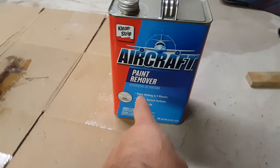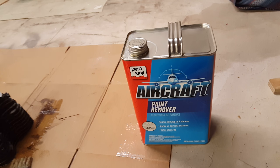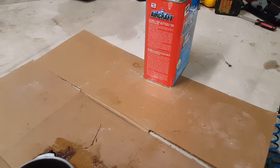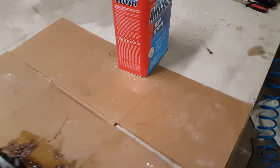I bought it at Pep Boys — it was $39 a gallon, a little expensive — but it was on promotion, ten dollars off, so I got it for $28 a gallon, which was even better.